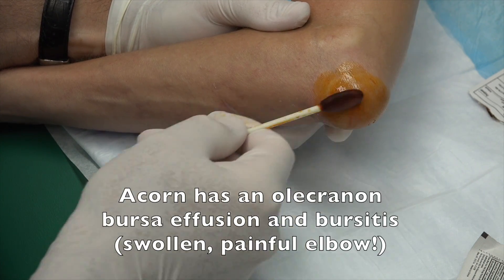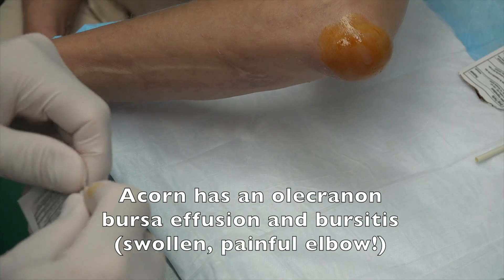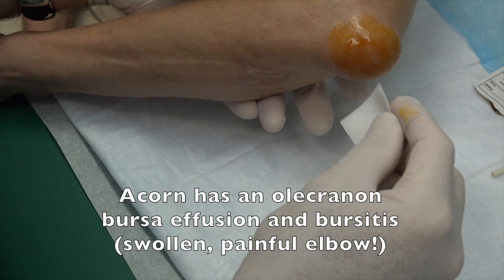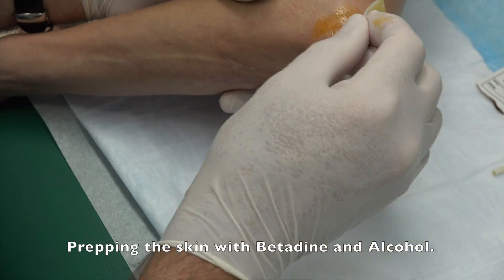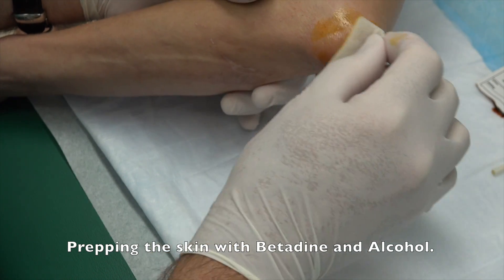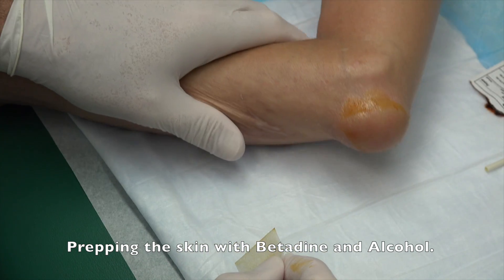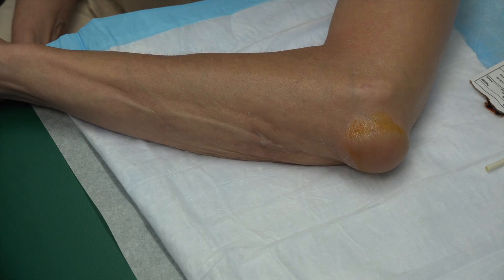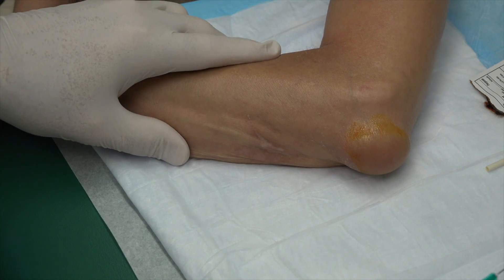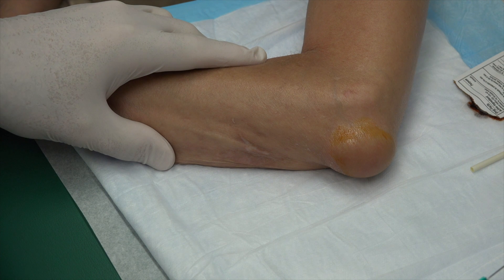What happened? How did it get started? It started off as a little bitty bump. Just a little bump. Did you bump your elbow into something? No, nothing I know of. Does it hurt? No. What you have is called an olecranon bursa effusion — that just means you've got a lot of fluid there. We're going to numb it up, drain it, then shoot a little cortisone in there, and hopefully it's going to feel fantastic and not be swollen up like that.